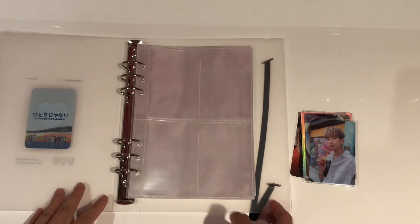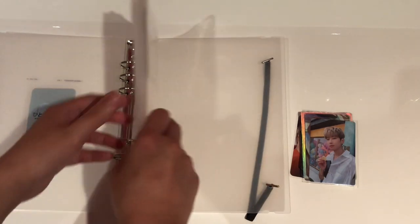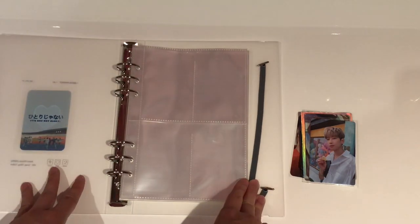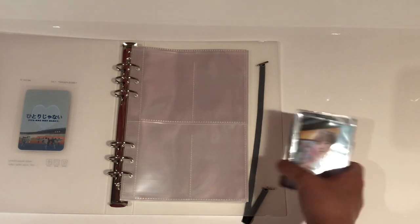In total, the pages that come with this binder — you get 25 of the four-pocket pages, and then you also get five one-pocket A5 pages. Today the main focus will be on the four-pocket pages because I've prepared a couple of miscellaneous photocards.